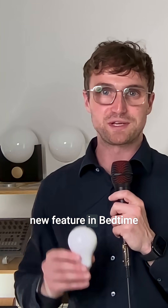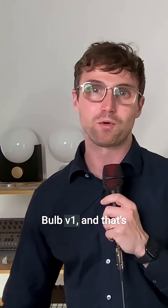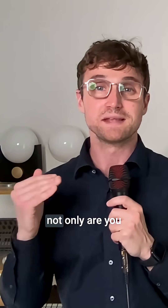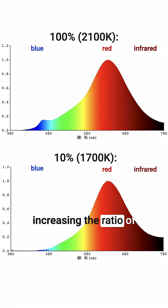We're introducing a new feature in Bedtime Bulb V2 that wasn't available in Bedtime Bulb V1, and that's dim to warm. When you connect Bedtime Bulb V2 to a dimmer and you gradually dim it down throughout the evening, not only are you decreasing the brightness, but you're also increasing the ratio of red and infrared light in comparison to blue.